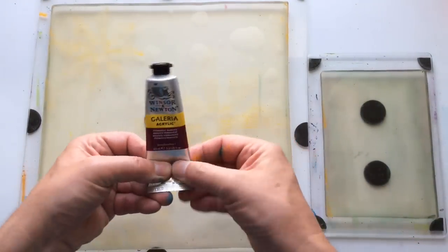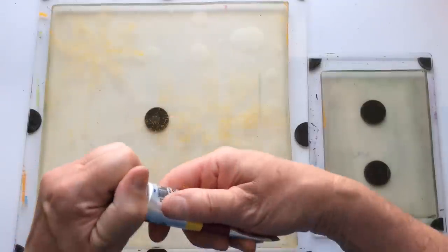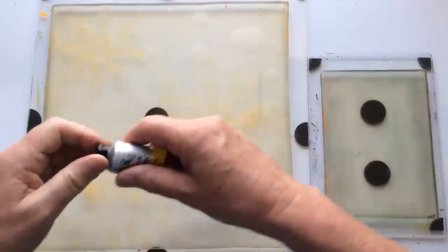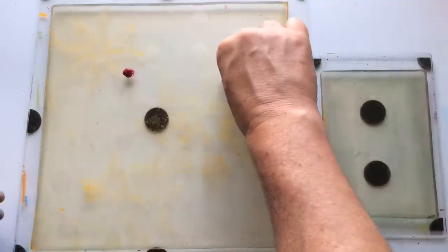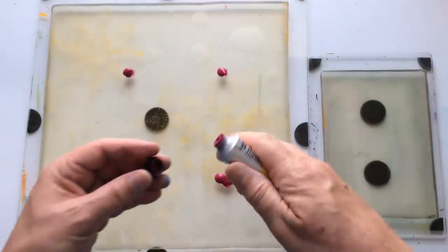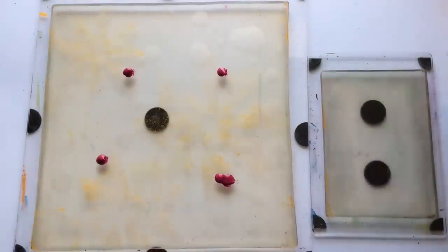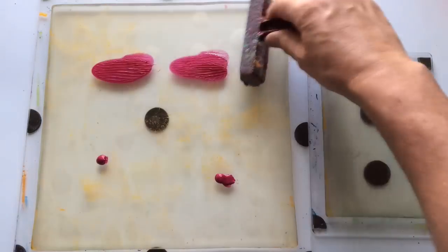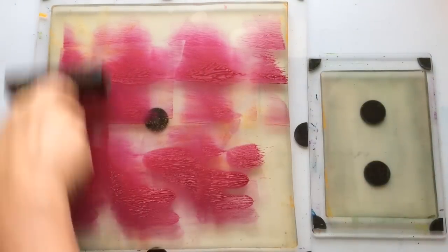We've got some permanent magenta here — it says it's transparent, which is OK with me. We're going to do this one more time. My aim is not to bore; my aim is to hopefully inspire and share these wonderful products with you. Let's get this down, and when we've done this we can then play around with different things on the plate.